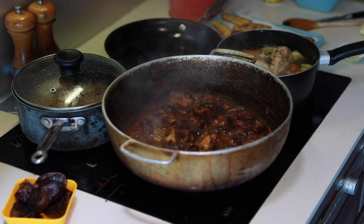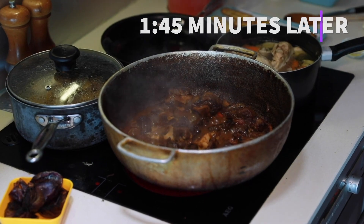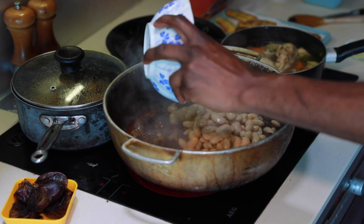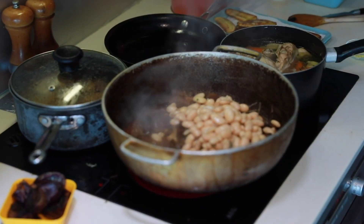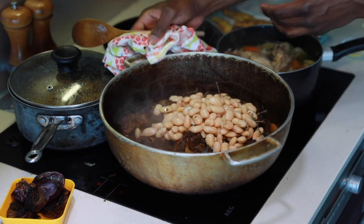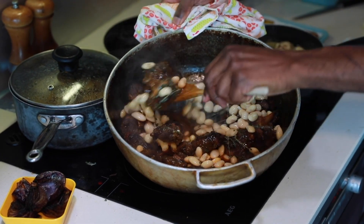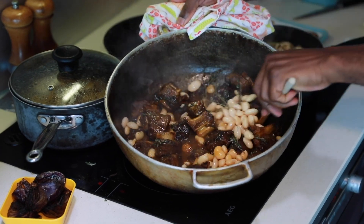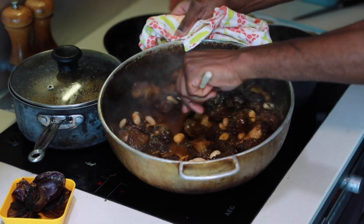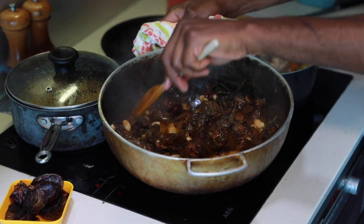Okay guys, there you have it. My oxtail has been cooking for an hour and 45 minutes. Now I'm ready to add my beans — I've got beans and fresh thyme. Fresh thyme at the end. So get that bean in there, give it a little stir. I'm going to cover that and just let it simmer for another 15 minutes, nice and slow.